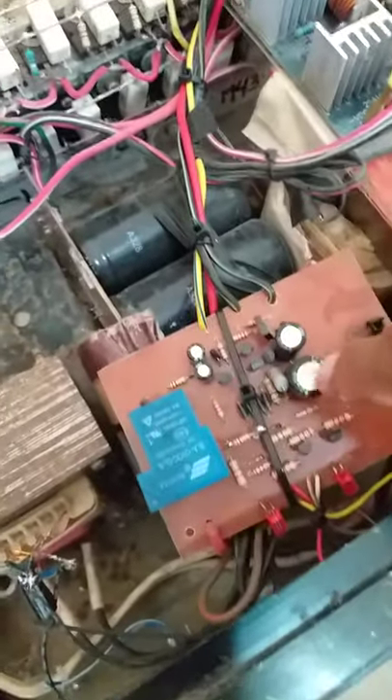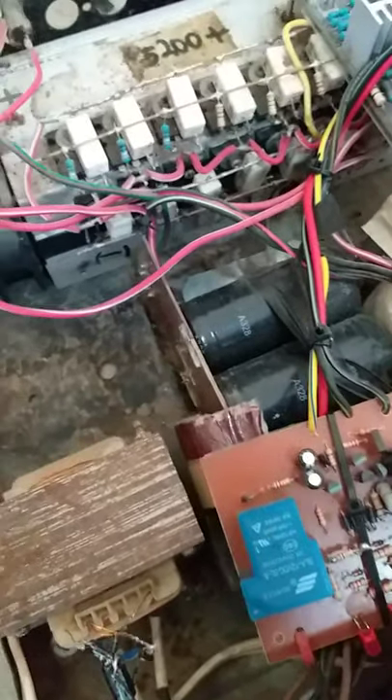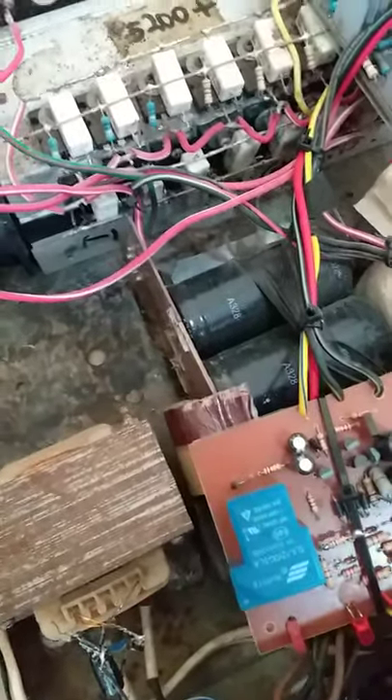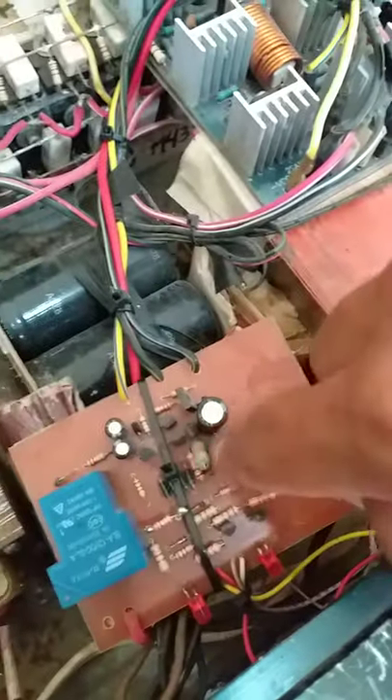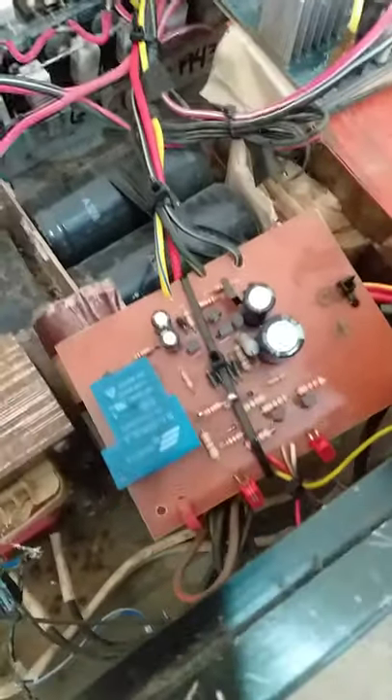Nilagyan ko siya ng speaker protect. Siguro familiar naman sa inyo itong circuit na to. Ito yung kanyang power supply.